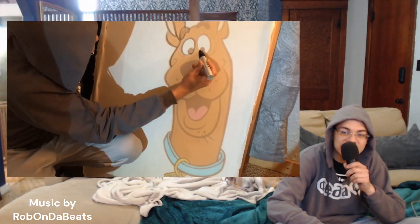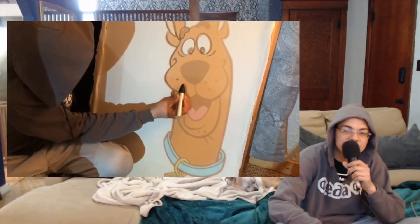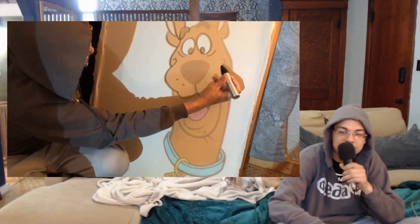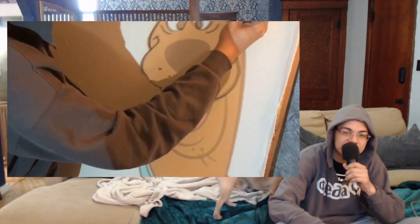What's going on everybody? My name is C2C and today I'm showing you a new rug that I made. I'm also showing you the process of how I made it from start to finish. Right now you can see me starting to draw the design, and today we're making Scooby-Doo.